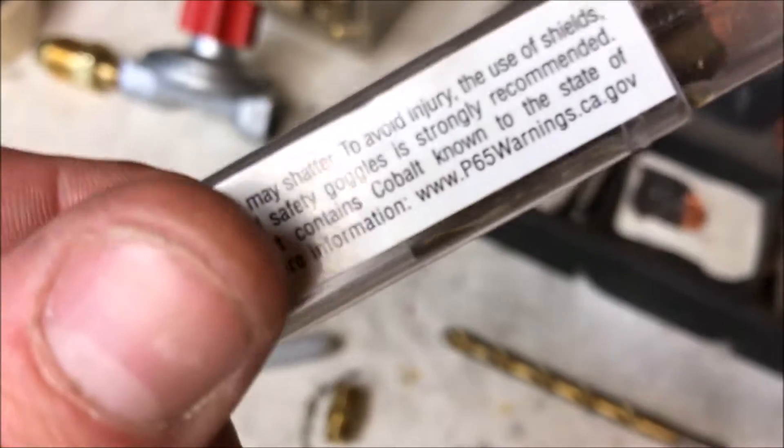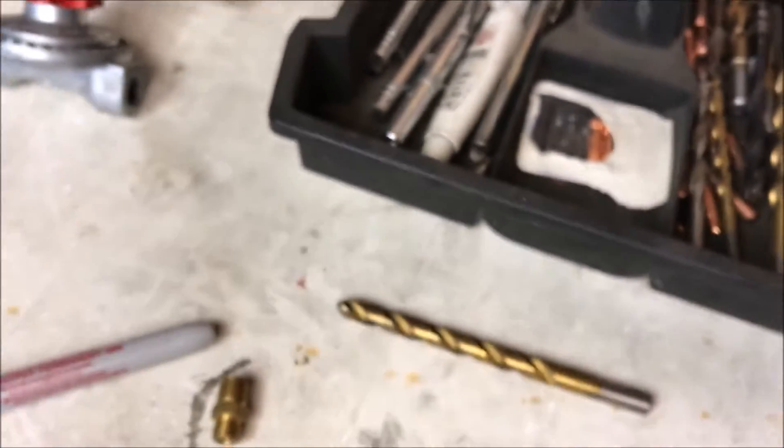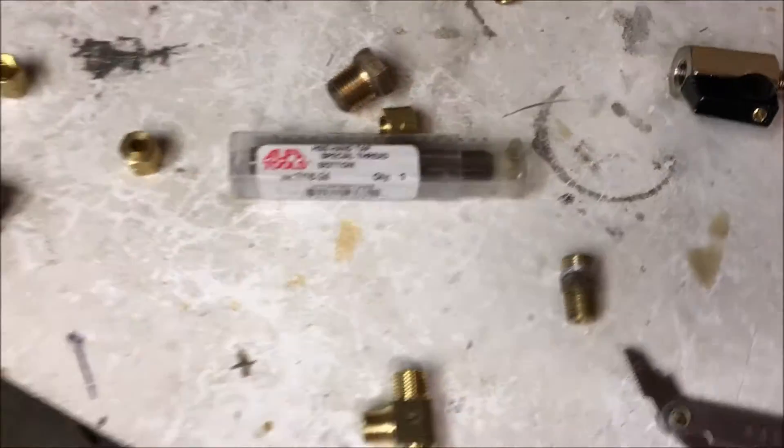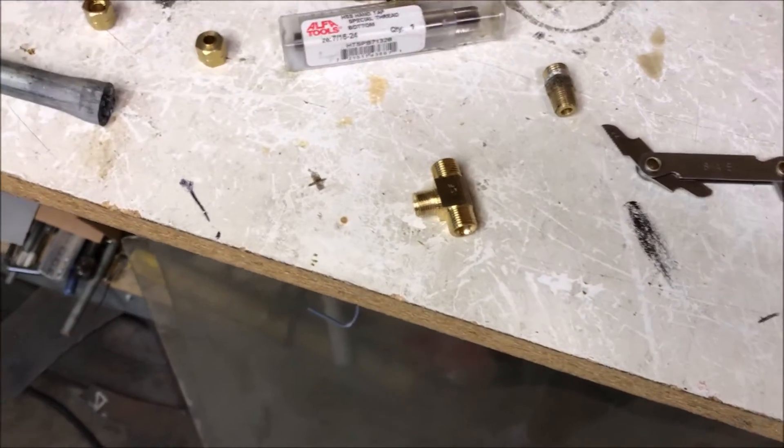These are about $11 — I'll leave the link in the description. One thing I do know is it's not a good idea to cut corners on stuff like this. I usually try to find the mid-price range; find a good tap set — it's just a nightmare these days.